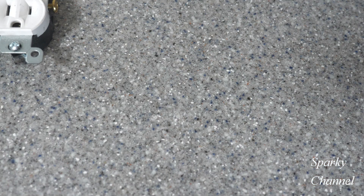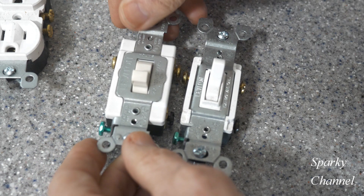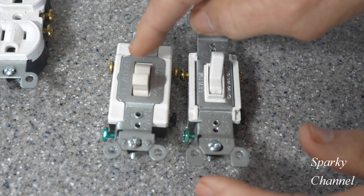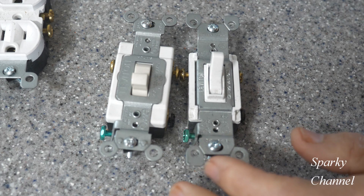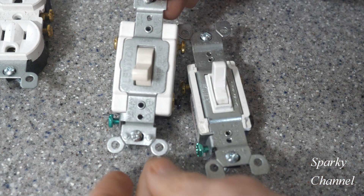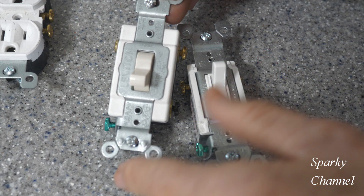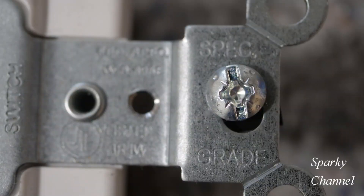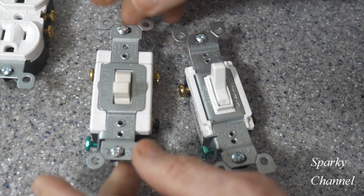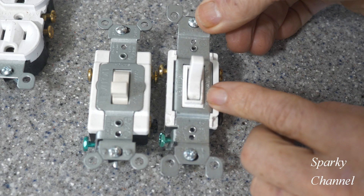Let's move on to switches. On switches, the strap is on the front of the device. This is a spec grade commercial grade switch right here, and this is residential grade. You can see the strapping on the front is much more heavy duty on the specification grade, and it'll be stamped right on the device.